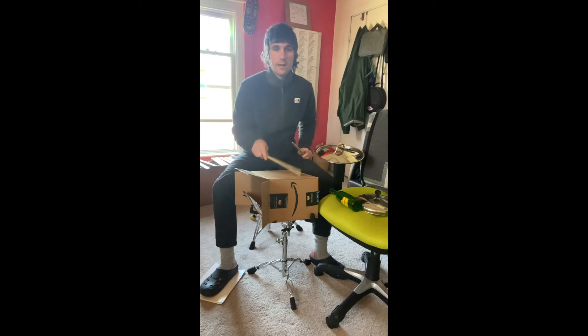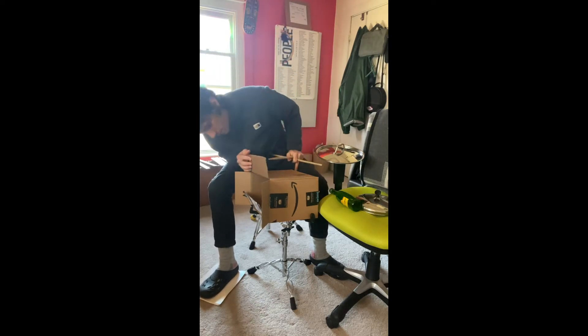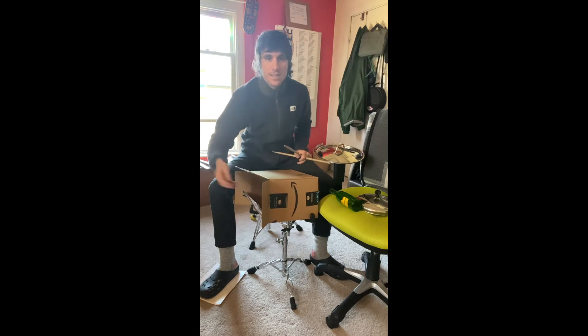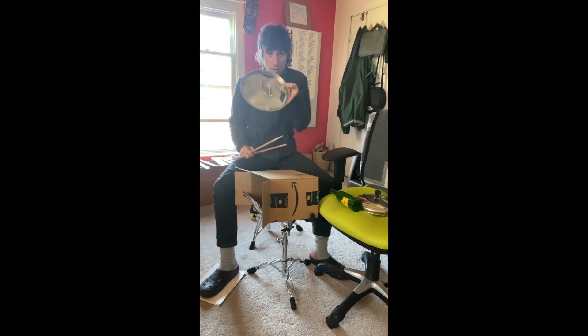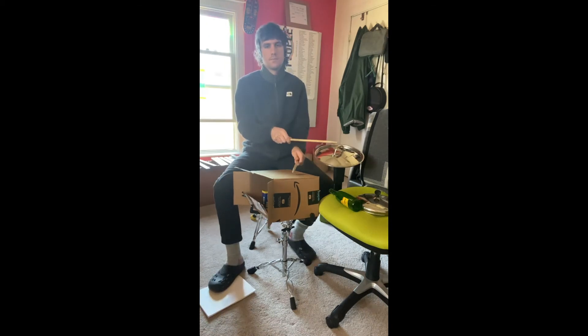For my snare drum I got a cardboard box, which could also be a cool bass drum too. I have some metal jars and pasta inside just to give it a different shake and sound. And then for my hi-hat I have a lid to a pot.